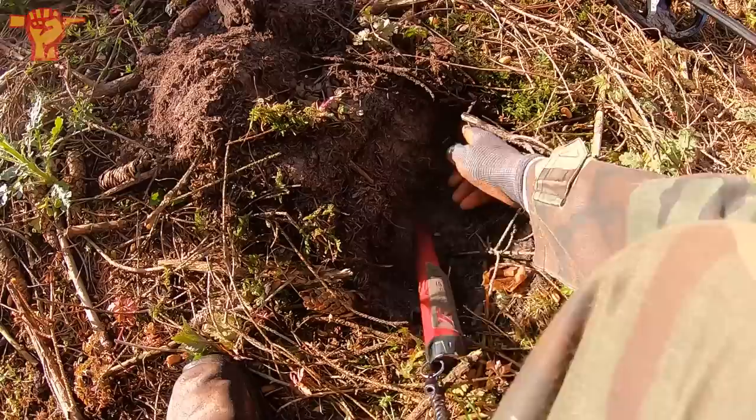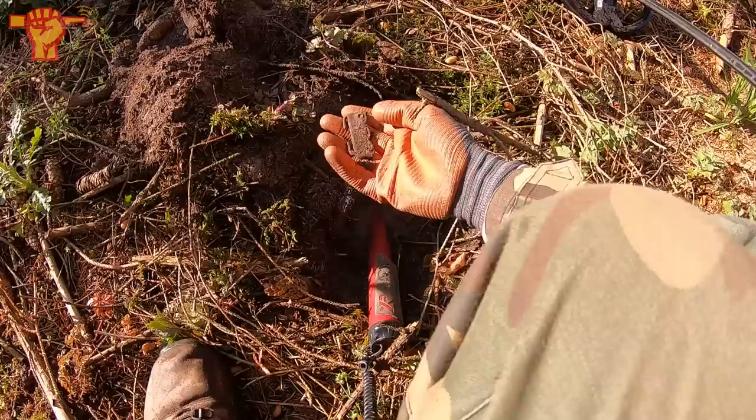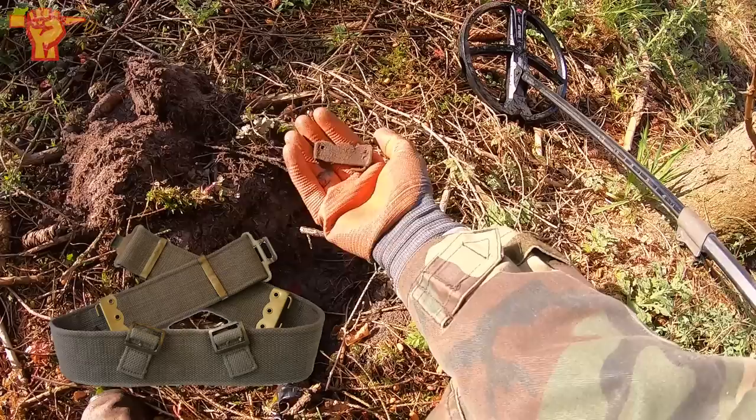First signal of the day — let's see if we can find it here. That's actually an English buckle. That's quite a nice find. I think it's from a canvas belt that they would wear around the waist. So that's proof of the British soldiers that fought here.